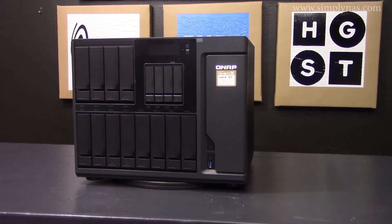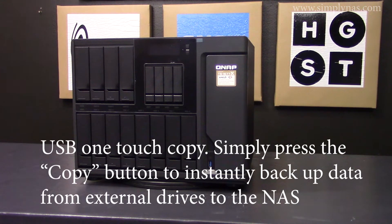This unit provides a lot of great features, such as an LCD display to allow easier system management, and USB one-touch copy. Simply press the copy button to instantly backup data from external drives to the NAS, or alternatively to backup data from the NAS to external devices.